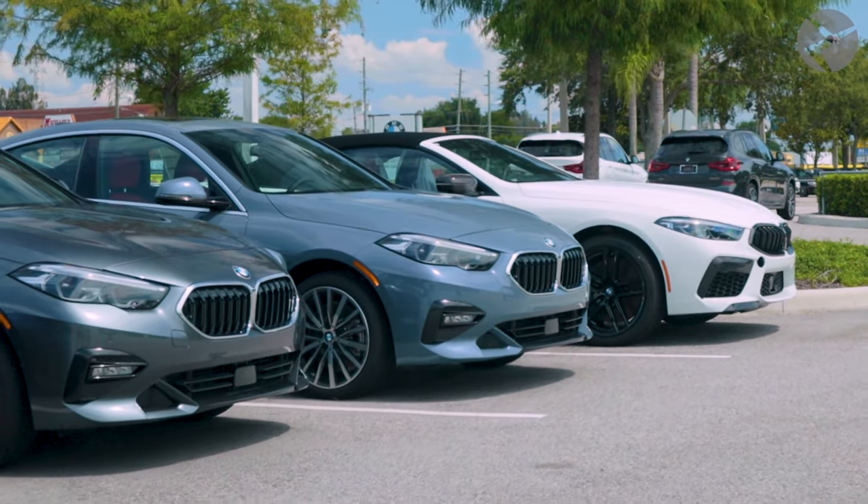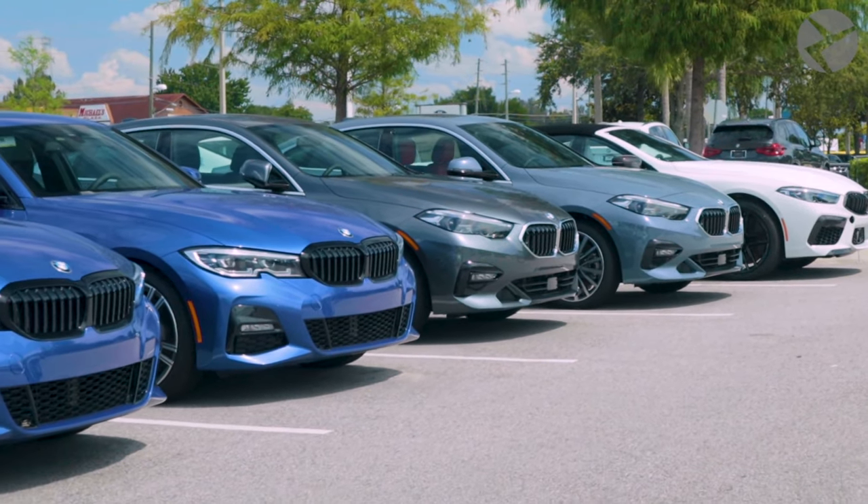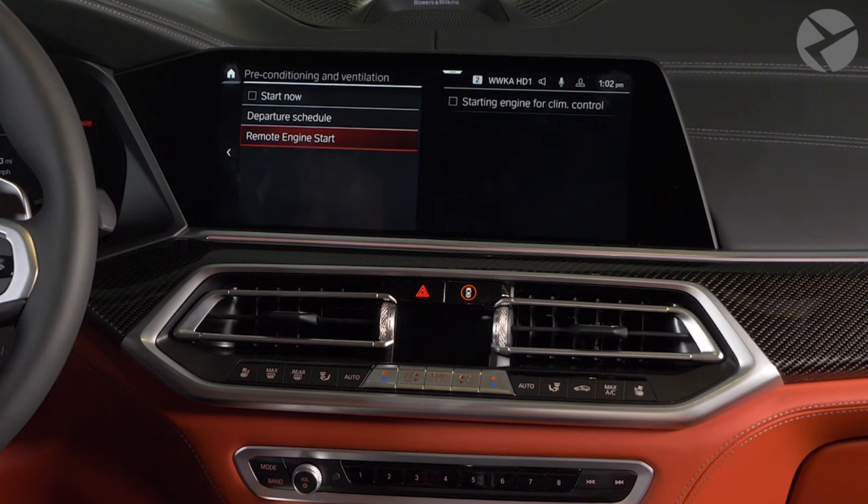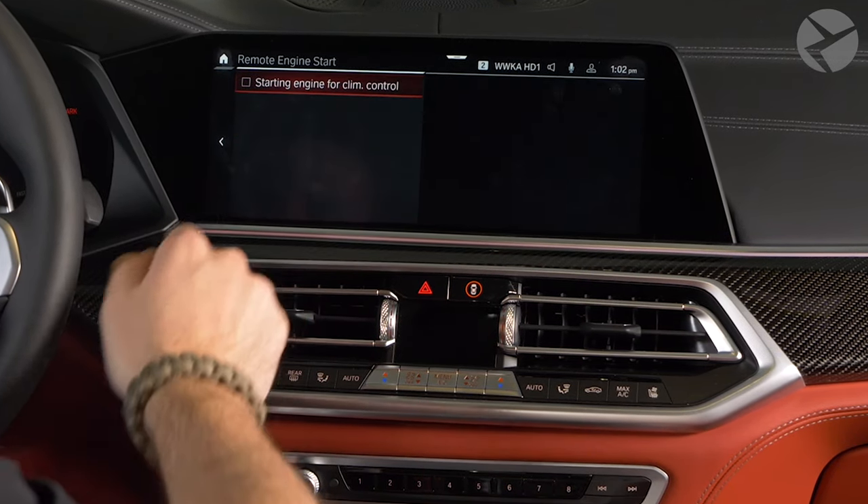If you are not the original owner, to check if your car is equipped with Remote Start, look up the Remote Engine Start option in your premium package or in the settings of your iDrive submenu.